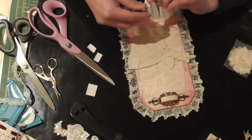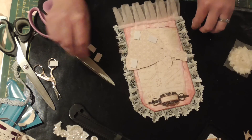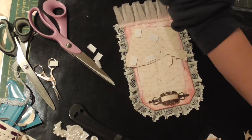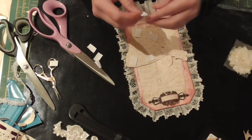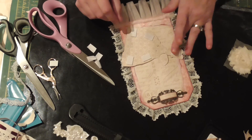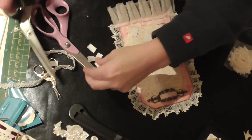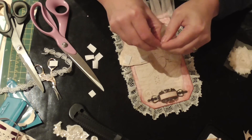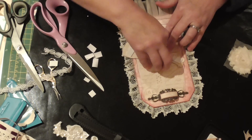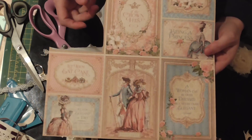I'm putting pop dots on her — one there, one there, one there, one there, and one there. I get these from Poundland range — I think they're about a pound for loads, they're not expensive. I'll put one on her head and one on her fan because it was quite a delicate cut-out so that will need some support. This was cut from the Gilded Lily paper — from the section where you get tags — you just fussy cut them out and use them how you want.